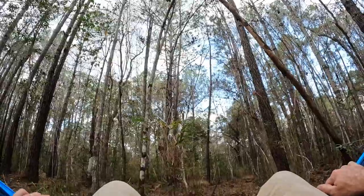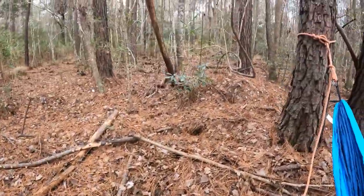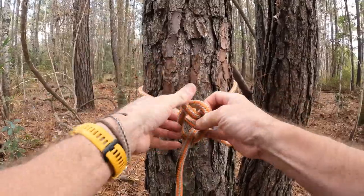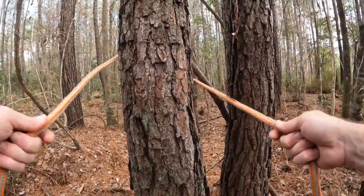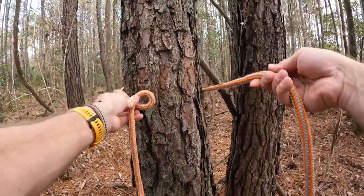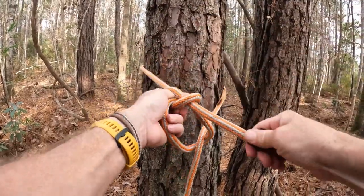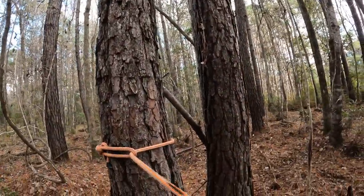Very useful knot — I'll demonstrate the running bowline one more time. Take that off, pull it out, give yourself a little slack. You can see how easy these knots come out, and they're so durable they're not going to come out on you. Again: around the tree, make a loop, go underneath the big part of the rope, pass it through the hole, back around, and then back through — cinch it down. That, my friends, is going nowhere.